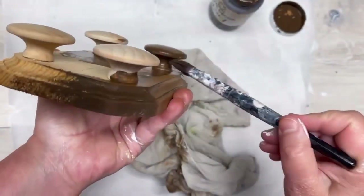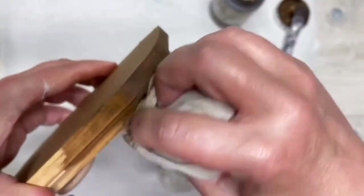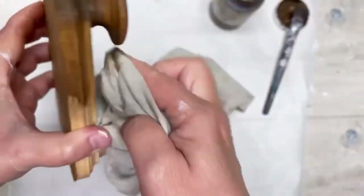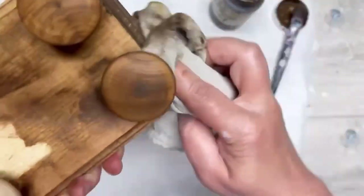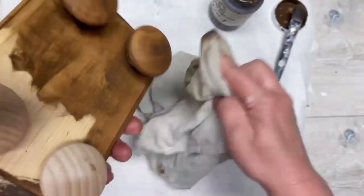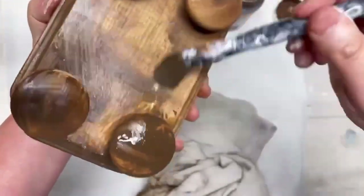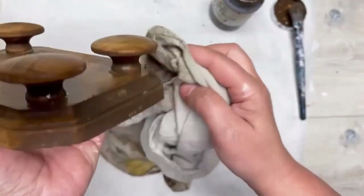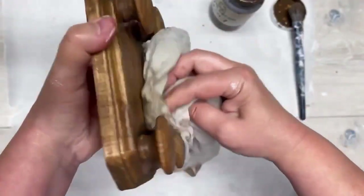I'm putting that wax all over — I get my brush in and make sure I get all around those knobs, then wipe it off, because again we want it to be stained and we don't want it to be super dark. If you wanted to, you could paint it with acrylic paint or chalk paint and have that real vibrant color, but I didn't want that.